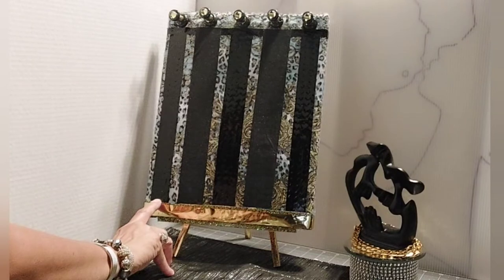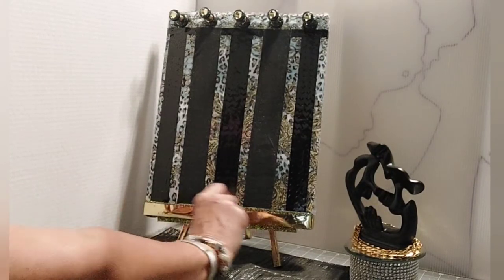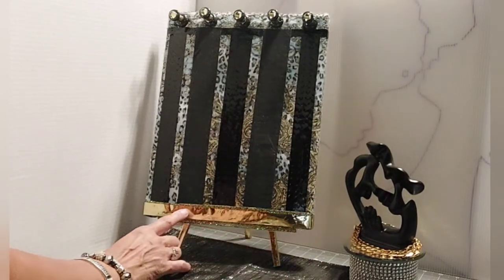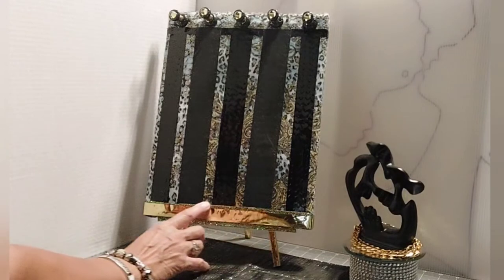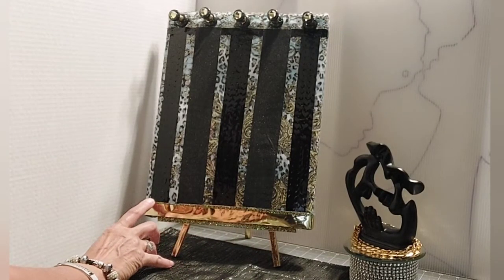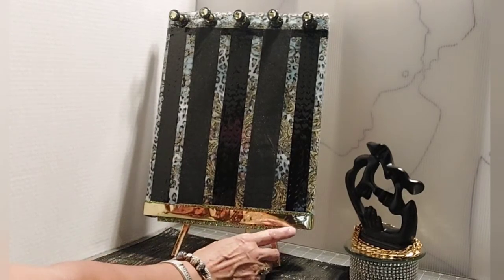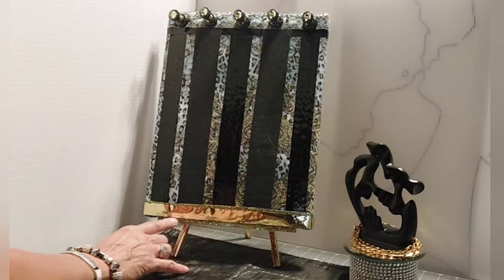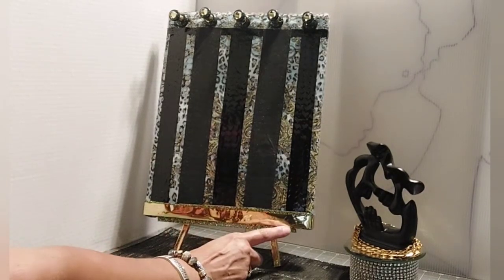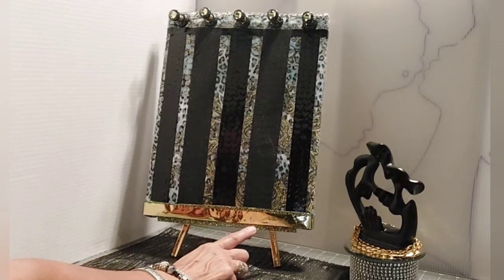And then, being that the vinyl only came this far, this portion of the board was this material. So I covered it with gold — there's a glitter background — it's a type of sticky paper. And then I covered it with this gold because, if you remember in the other one, this was wood right here. I didn't want the wood showing, I didn't want to paint it. So I also put the glitter sticky paper down here.